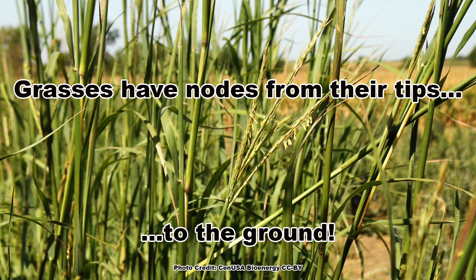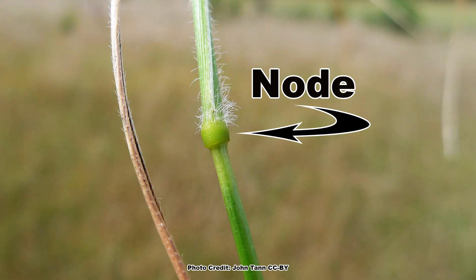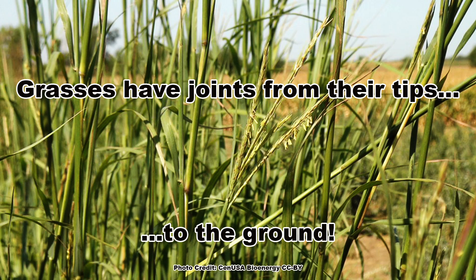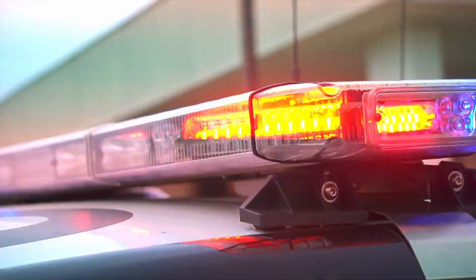The grasses have swollen, distinct nodes along their stems, which led to the saying: grasses have nodes from their tips to the ground. Often non-botanists call the nodes joints, so the saying becomes: grasses have joints from their tips to the ground. I have also heard a more 420 version that goes: grasses have joints when the cops aren't around.